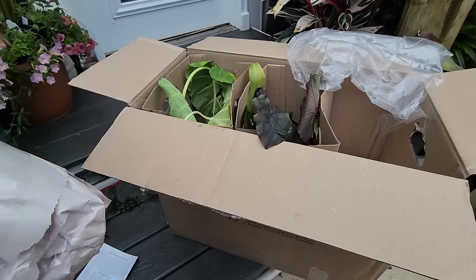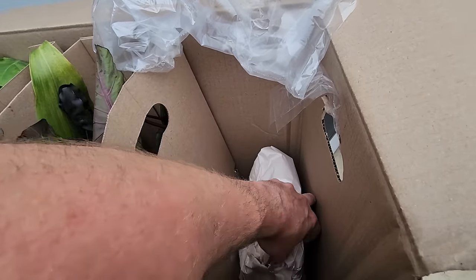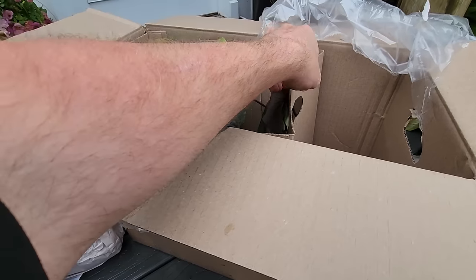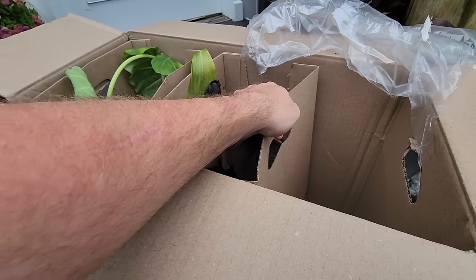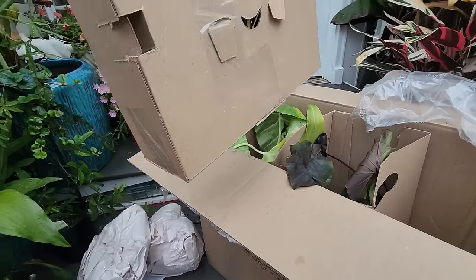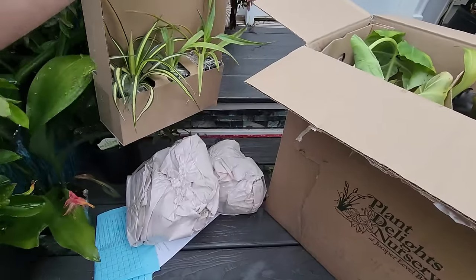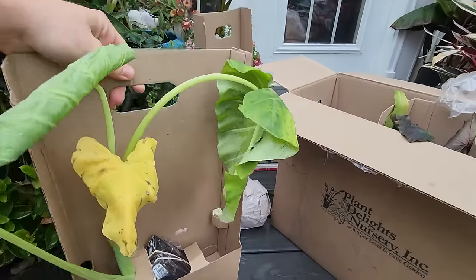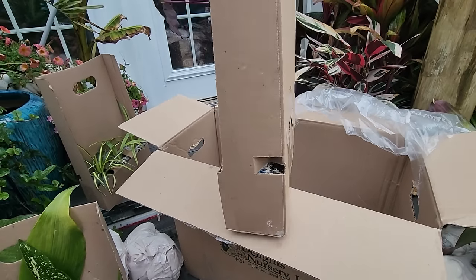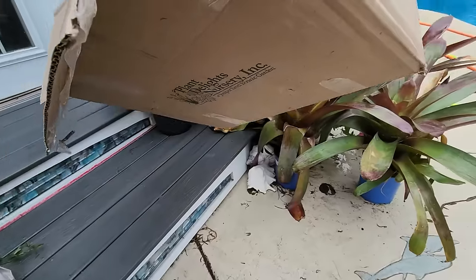Everything got smushed and tossed around - that's not normal from Plant Delights. Everything always shows up looking so good from them. My favorite thing about ordering from Plant Delights other than their fun selection is how easy it is to pull the whole tray out. Oh, those are cute! I already know what that is.